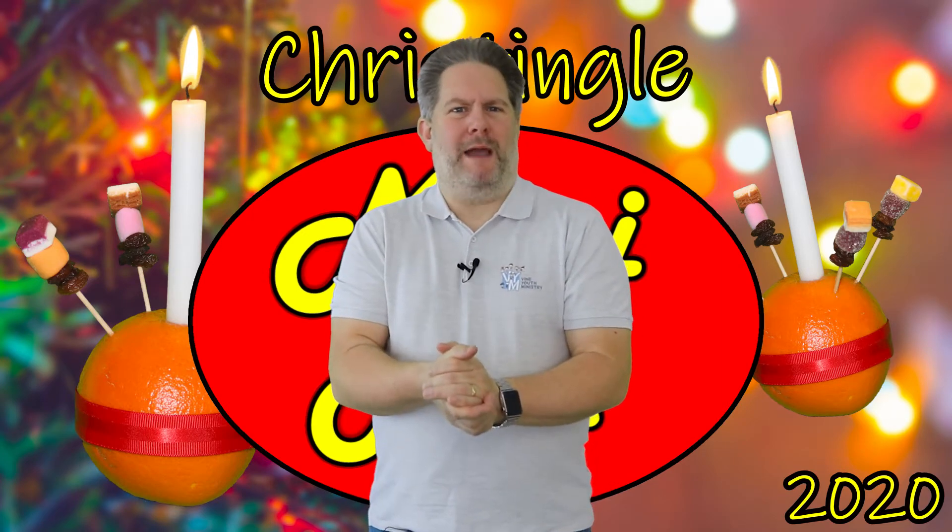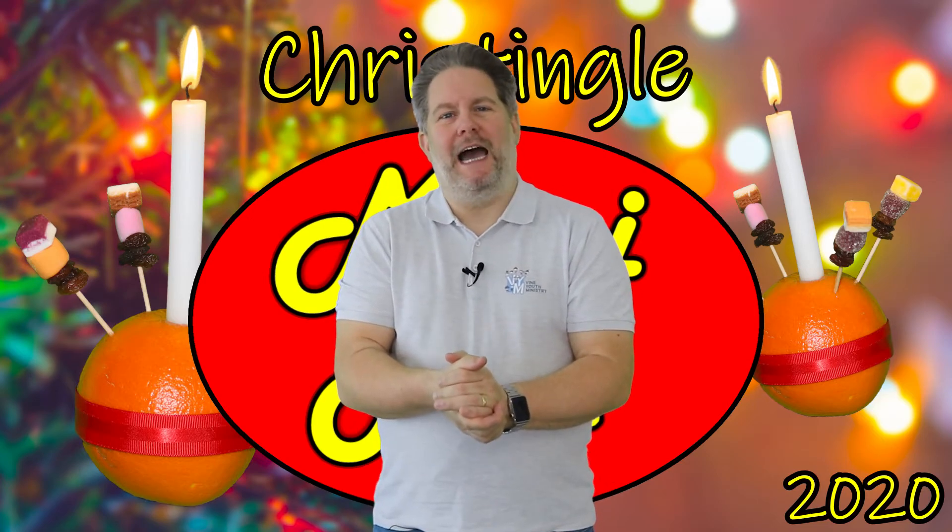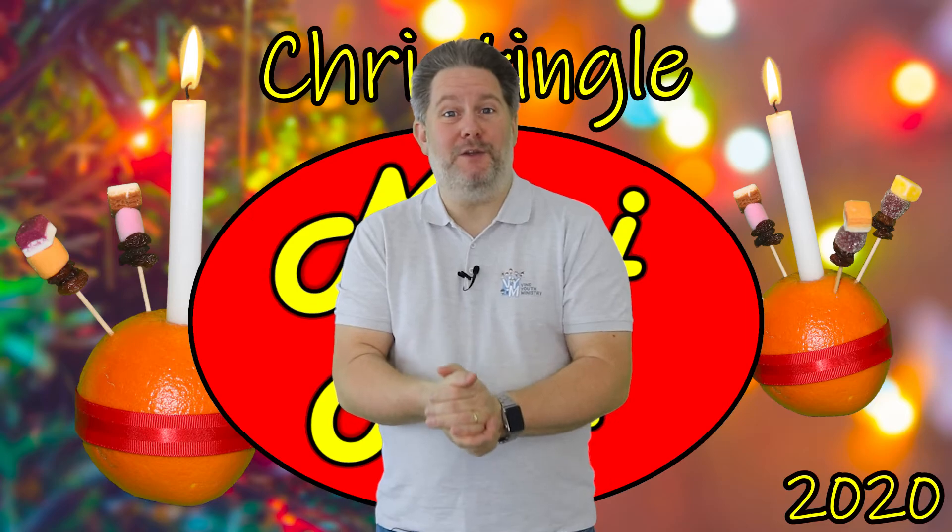Now that we've learned all about Christingles, I think it's time that we sang about them. This is another new song and it's called the Christingle Jingle.